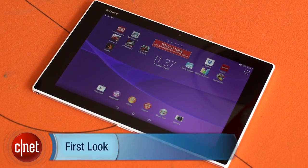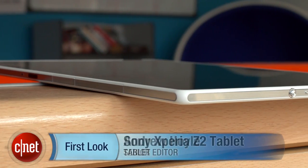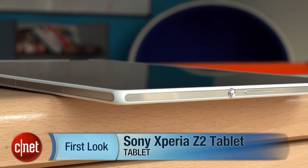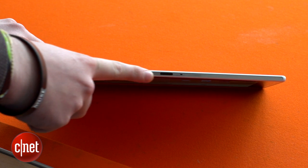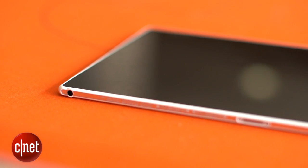I'm Andrew Hoyle for CNET and I'm here with the Sony Xperia Z2 Tablet. It's a 10.1-inch Android slate measuring a ridiculous 6.4mm thick, but it still packs in some seriously powerful tech.